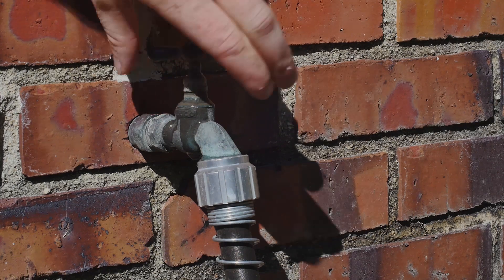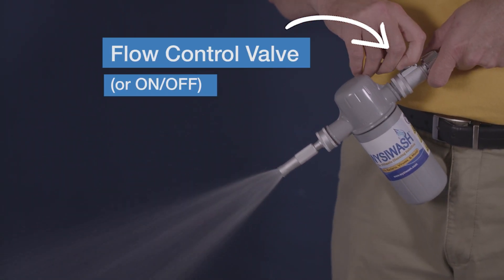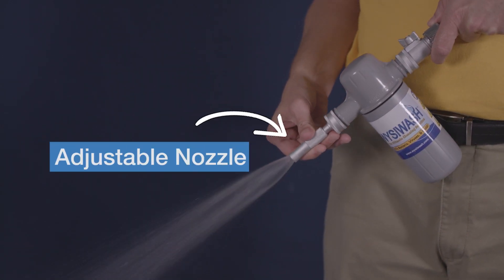First, turn on your hose. Then twist the valve on the back of the Sanitizer V to begin spraying. To adjust the spray, twist the adjustable nozzle. Wizzy Wash is no-rinse, so if you've already removed any organic matter and applied soap, you can use Wizzy Wash to rinse and sanitize at the same time.